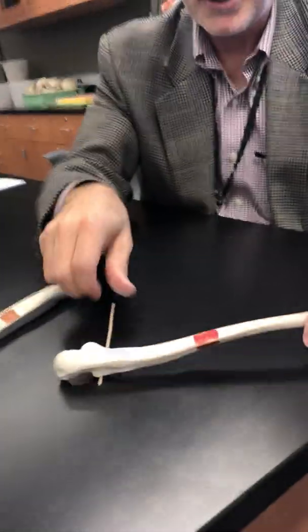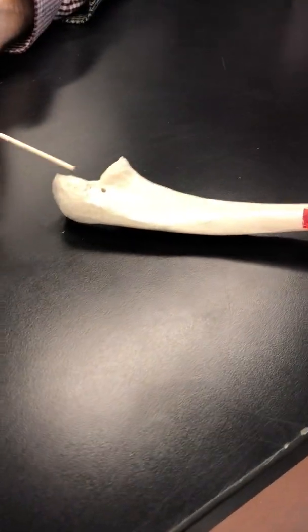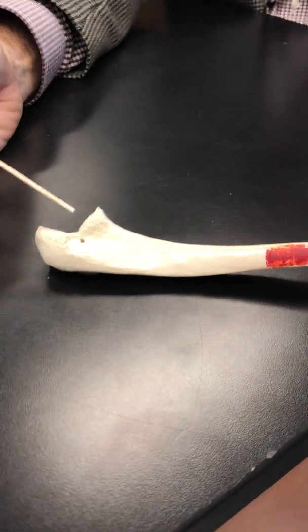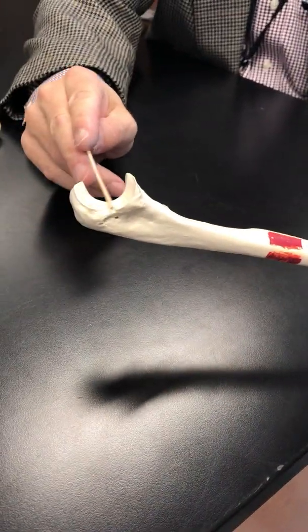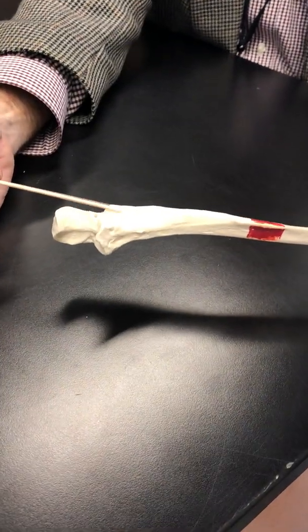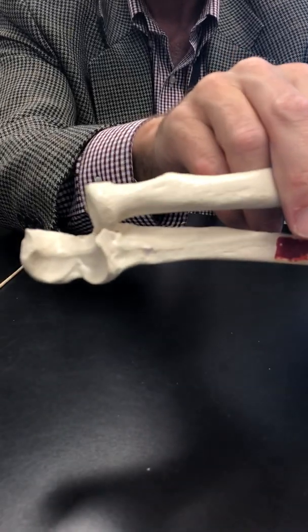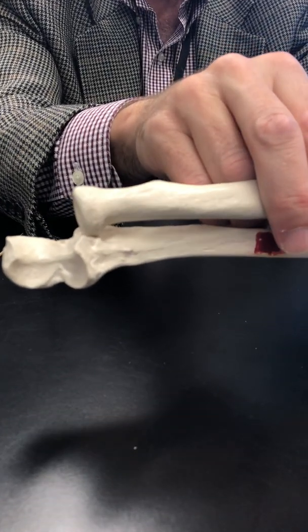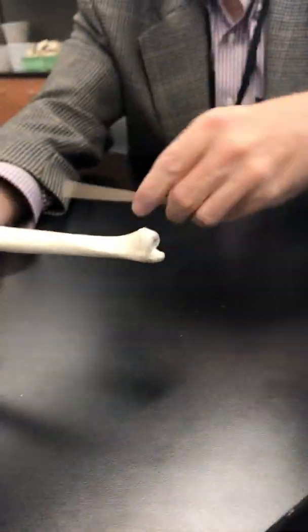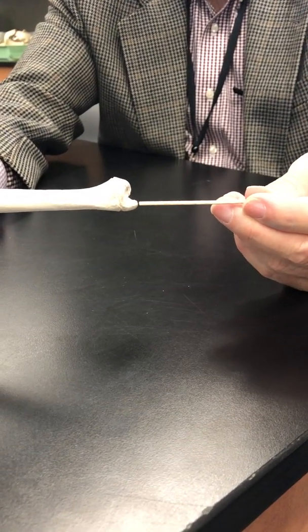So let's go to the ulna. Olecranon process, coronoid process, trochlear notch, and then we have a place for the radial head — the radial notch. Notice the radial head fits in there nicely and allows for rotation. We come down onto the shaft, or diaphysis, and then we come to the head of the ulna and the little styloid process of the ulna.